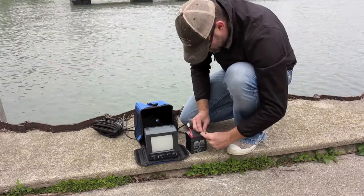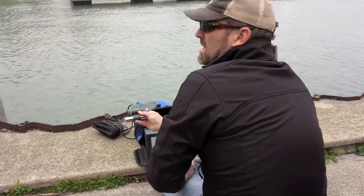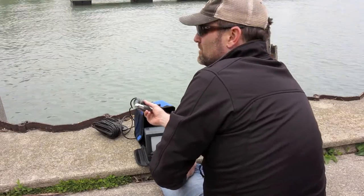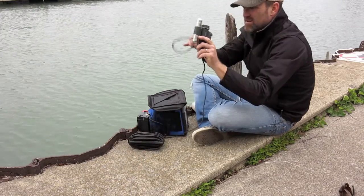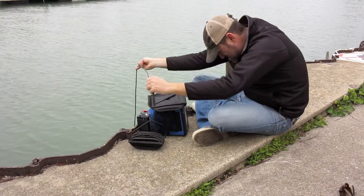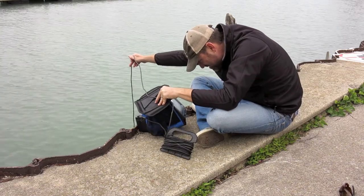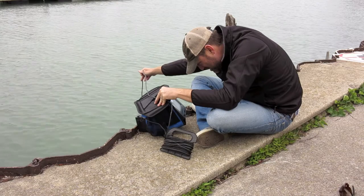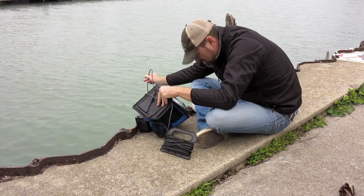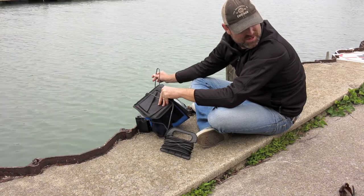A few carp moving around. Hopefully they haven't eaten my camera. Working nicely. Now we'll just see if we can find the camera under the water. Okay, sandy bottom - that's good. I need to use something with a little bit more direction. Might have to hook it up to the net, I think.